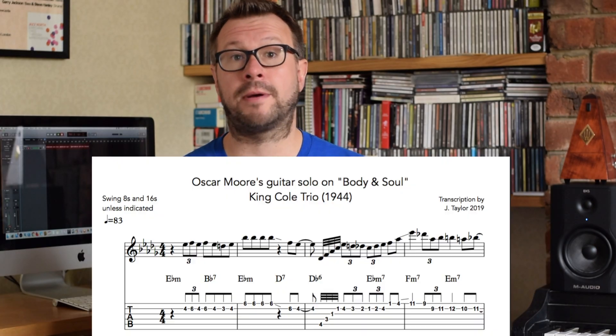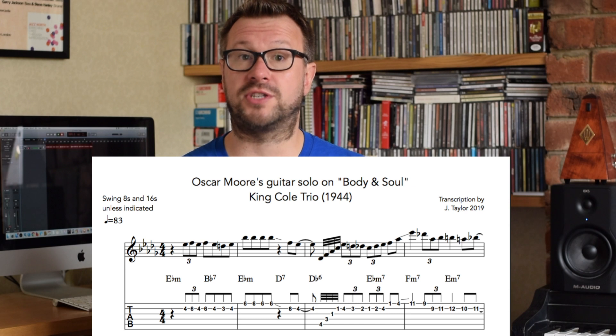...resolving onto the fifth of the tonic chord. You also get a PDF transcription with tab, and a SoundSlice with the synchronized notation that goes along with the video. We basically just walk through the solo phrase by phrase, talking about the harmonic, technical, and rhythmic things that are going on, one phrase at a time.